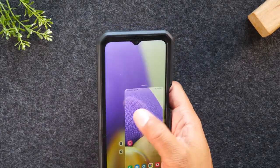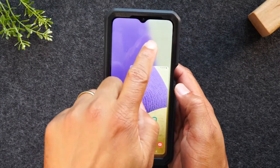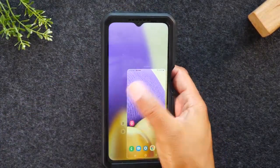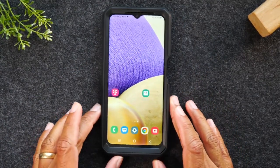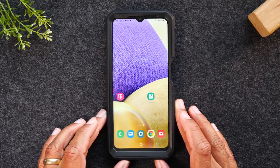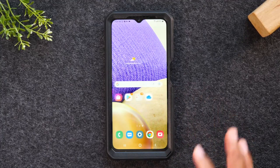That is the one-handed mode feature. If you want to turn this off, just tap somewhere on the outer edge of the box, and that takes you right out of one-handed mode. Big screen — great for watching videos, tough to hold with one hand — no problem anymore with the one-handed mode.